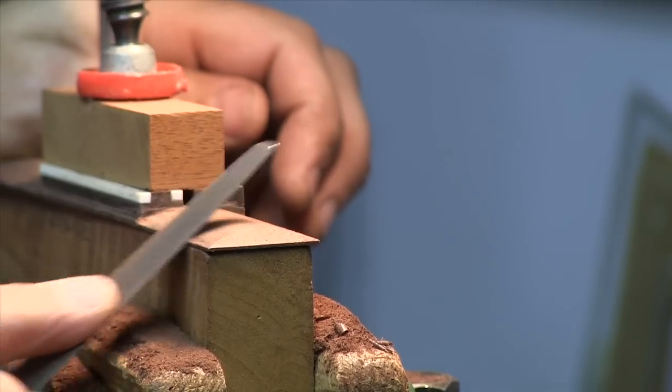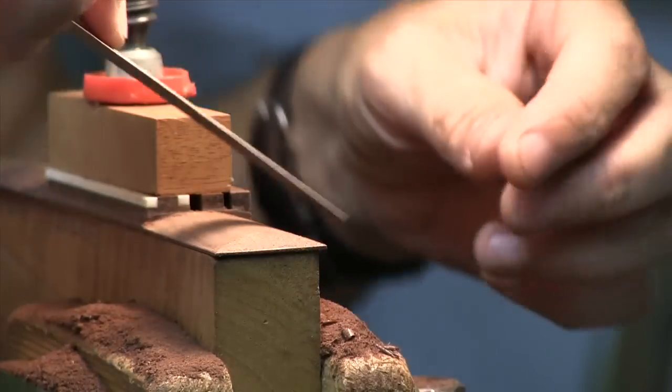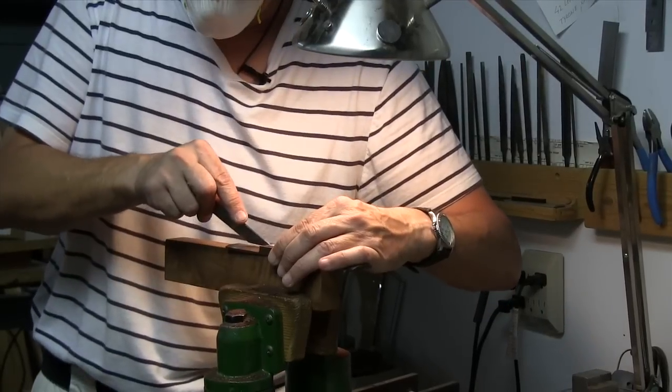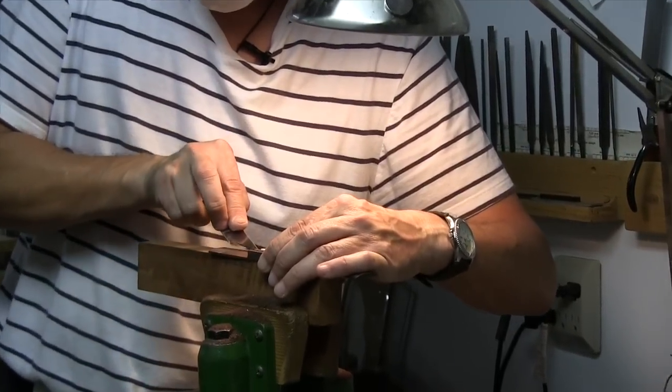My name is Sasha Radicic. I am originally from former Yugoslavia. I came here with my wife and daughter in '98. I am a guitar maker — some people call it Luthier. I've been making guitars about 30 plus years now.